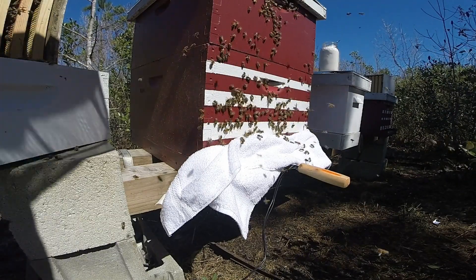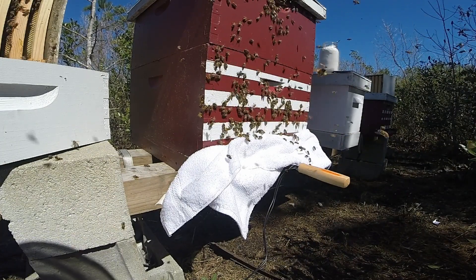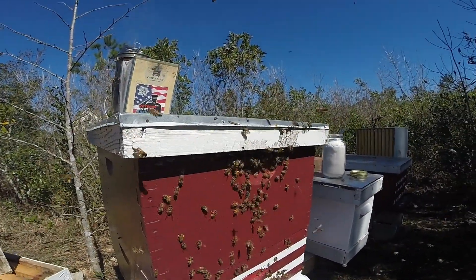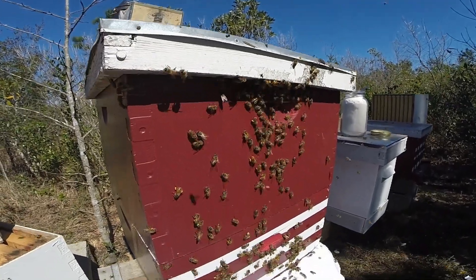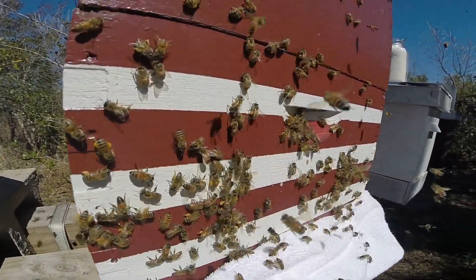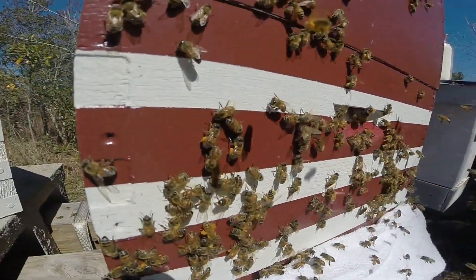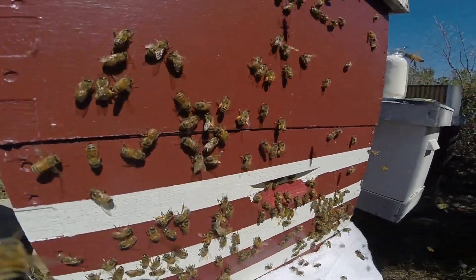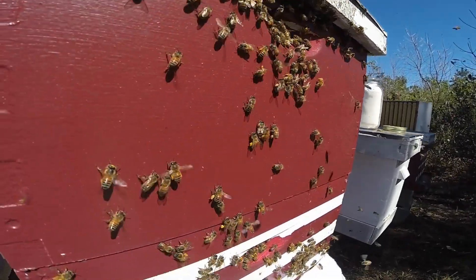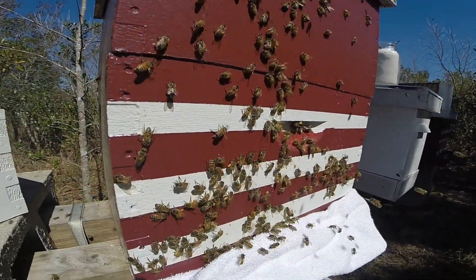In the meantime we're going to put hive number one's super back on. It's kind of interesting to see the bees looking for the other entrance — I slid the telescoping cover back to block that entrance as well. A pretty cool side effect to blocking the entrance like this is seeing the different shades of pollen they're bringing in. We've got some yellow, some orange, some brighter orange — the foraging bees are definitely doing their job. They're on a pollen source here in eastern North Carolina.